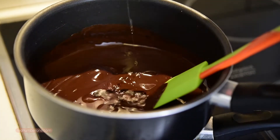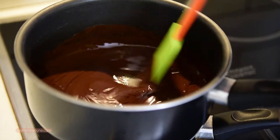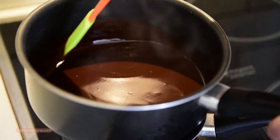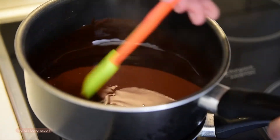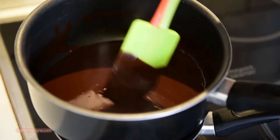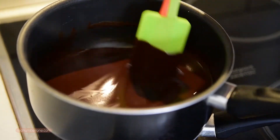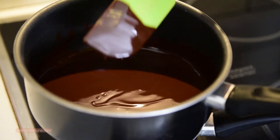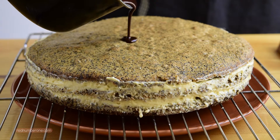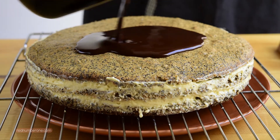Pour in the brandy and combine well. When the surface of the glaze becomes smooth and silky, it is ready. Remove the stew pot from the water bath and pour this beautiful satin glaze over your cake.